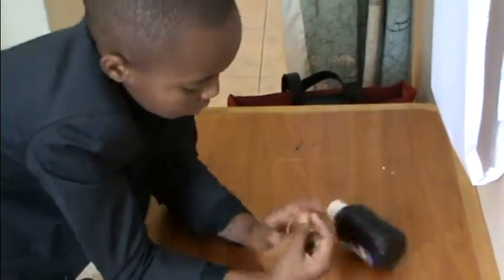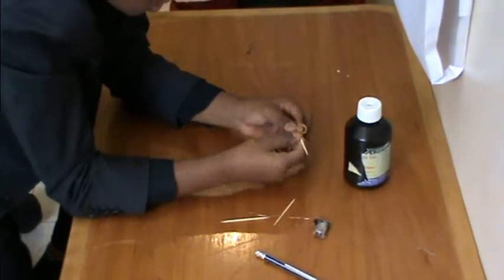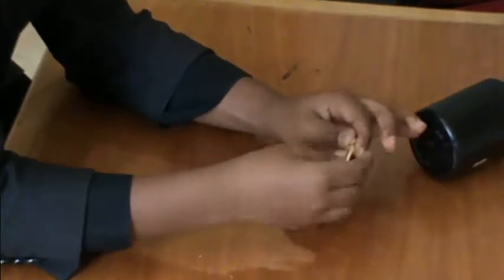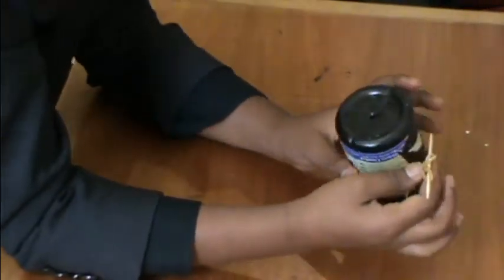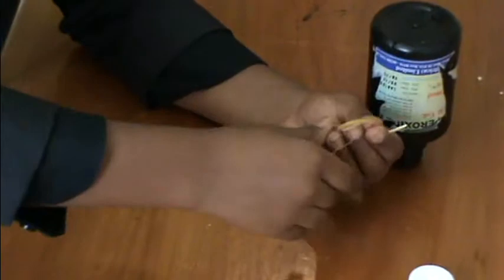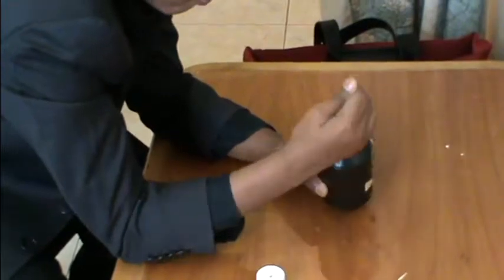First thing we do, take this and put it around. Look at the rubber bands — you have something like this. Then take your wire and put it inside both of them. Then receive it from here.